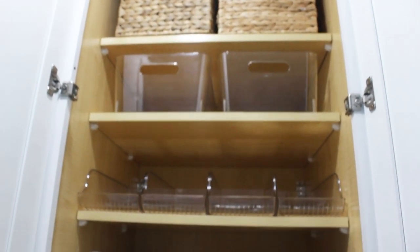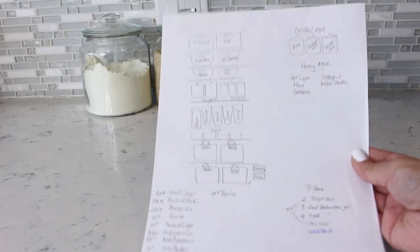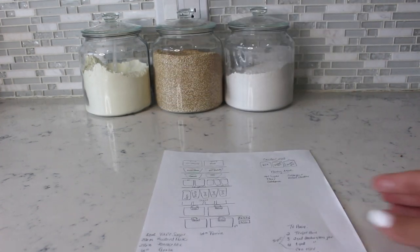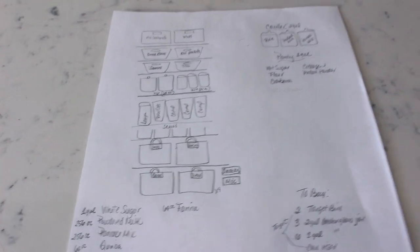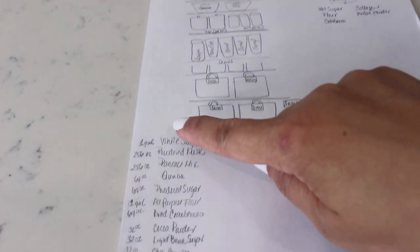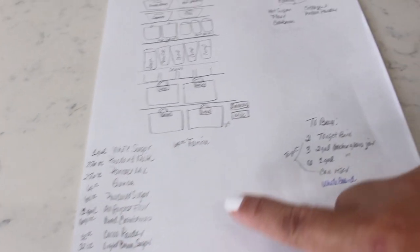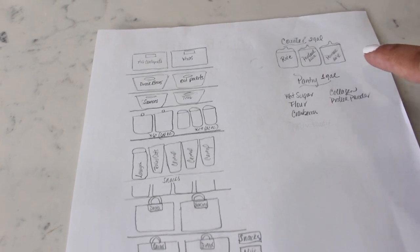A tip for you is to draw up your plan of what you want to put in containers or baskets, and what products you need to have at eye level. Here is my drawing — I have written down all my dry goods, what containers I want them in, and the stuff I need to buy. That will make the whole process easier.